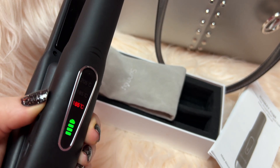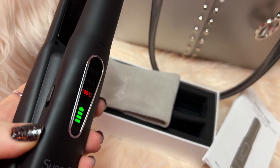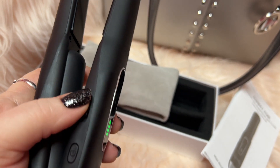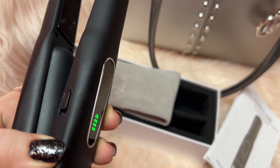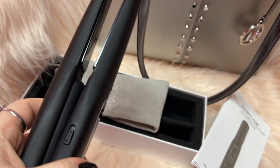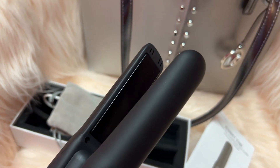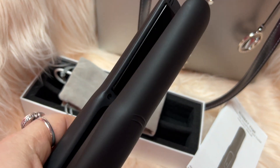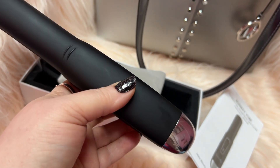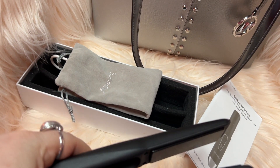This unlocks it. And then this is what brings the temperature up. Yeah, if you put that down you can't clamp it together; up, you can. But this is nice y'all — it straightens my hair so nice. I love that you can curl and straighten, and I can put this in my purse and bring it with me anywhere.